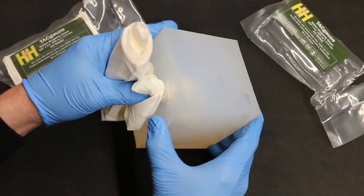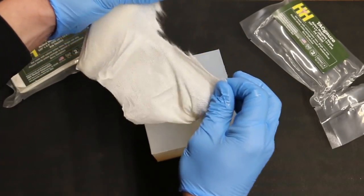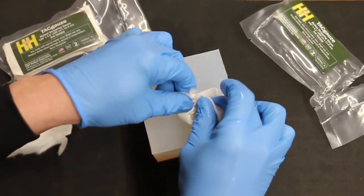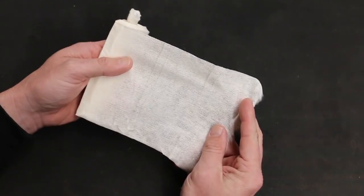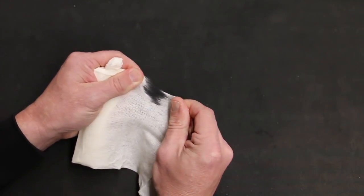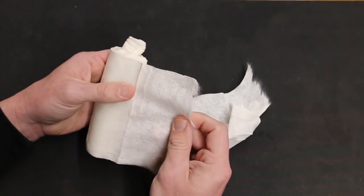Take the rest of it and we can tear it. Look how easy it tears. You can't typically just tear gauze with your bare hands like that — you can't. So that makes it super easy.